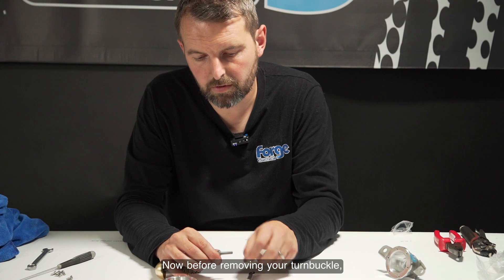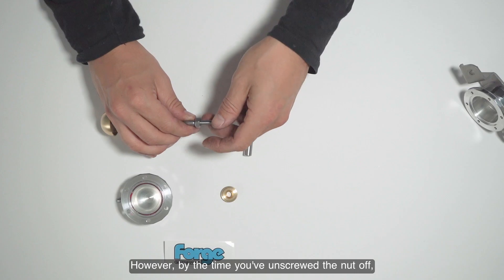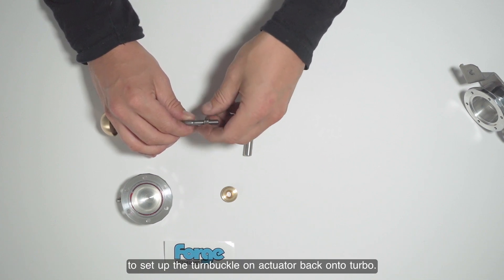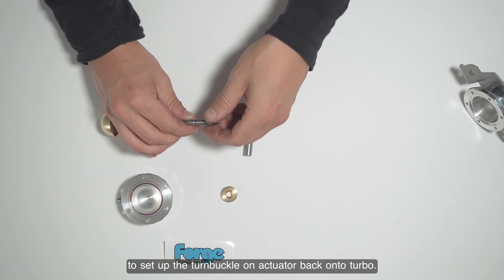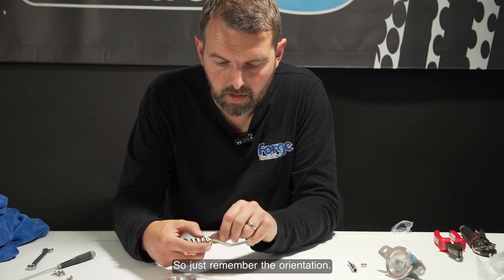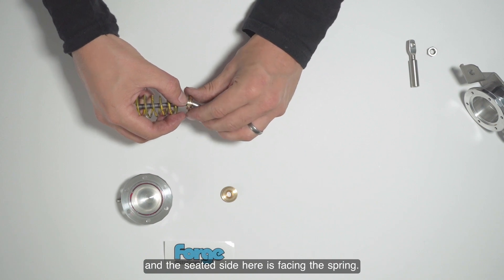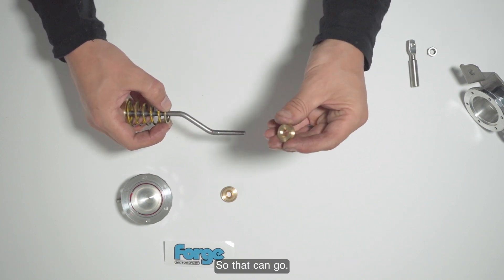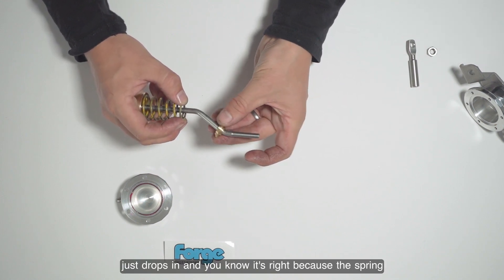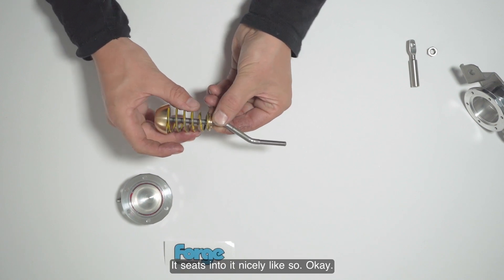Before removing the turnbuckle you can mark where it was located; however, by the time you've unscrewed the nut, it usually rubs the mark off. I'll show you at the end how to set up the turnbuckle and actuator. Remember the orientation: the rounded side faces the wastegate and the seated side faces the spring. Drop the new bush in — you know it's right because the spring will sit in it and seat into it nicely.